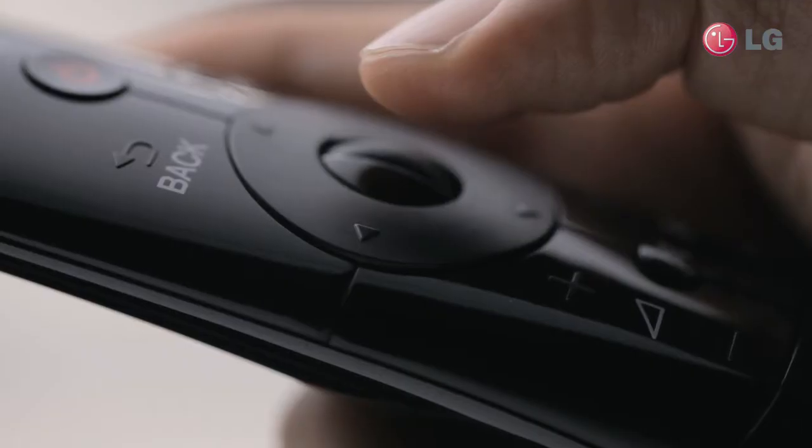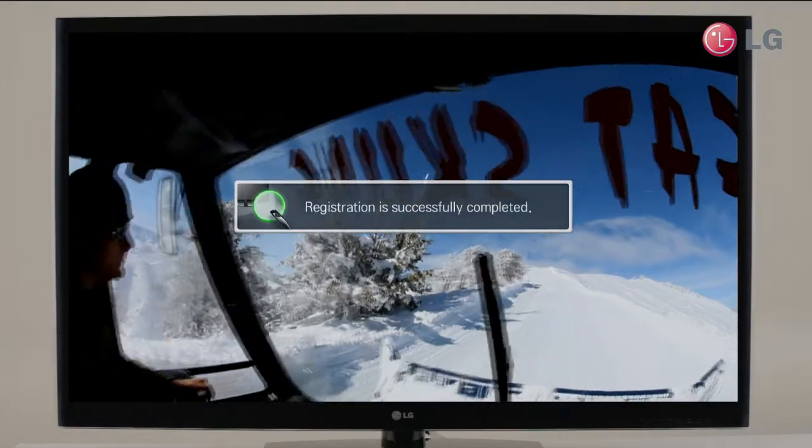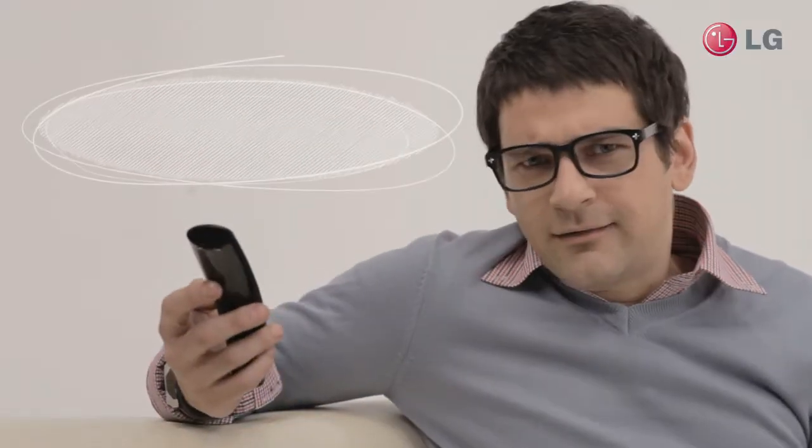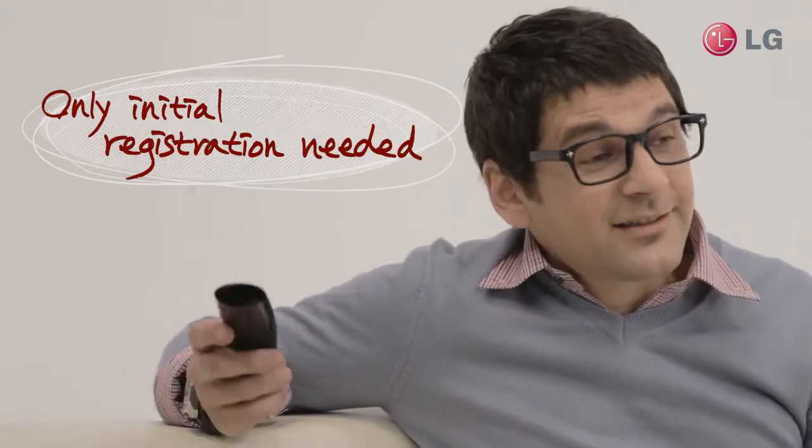Now let's register it. Point your remote toward the TV and press down the OK button. Ta-da! So that's it? Oh yeah, that's all there is to it. Nice and easy.